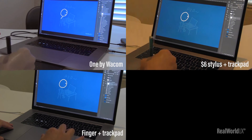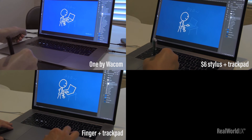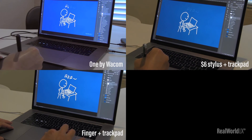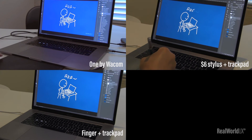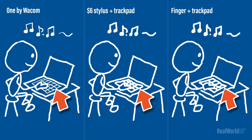Let's compare all three in action simultaneously. Surprisingly, a finger on a trackpad took the shortest time to draw the illustration. But there are some caveats — this was a simple illustration and the task was to trace a template, so it was manageable with finger drawing if you don't care about details. When it comes to adding details such as changing the stroke width for a certain part of the illustration, One by Wacom was the only one capable of this just by applying different pressure when drawing.